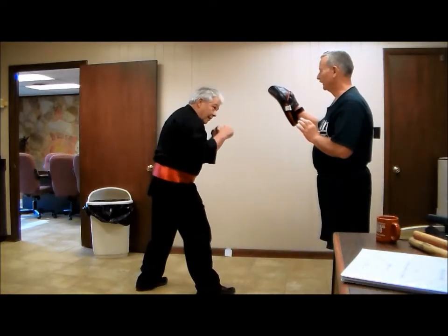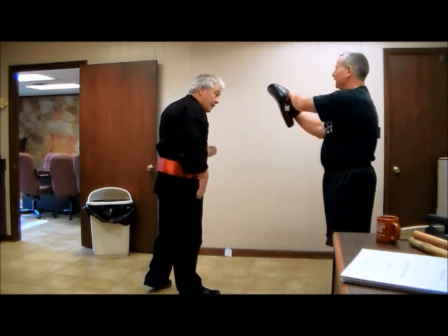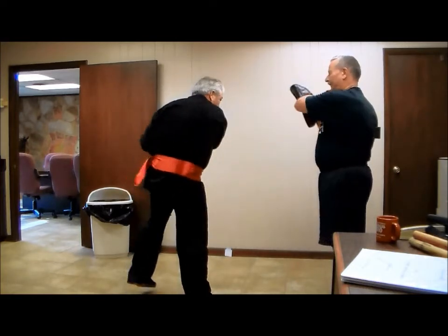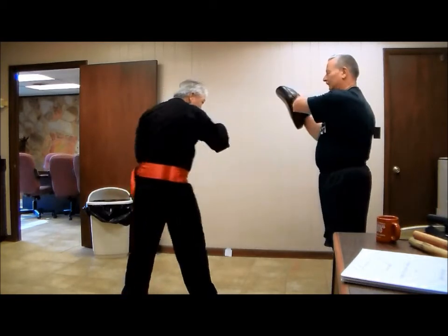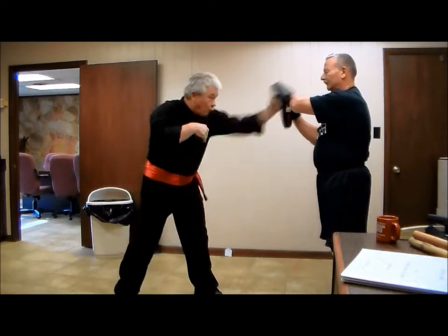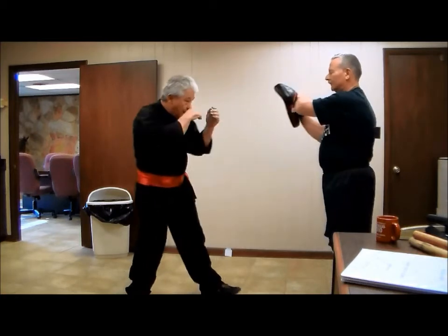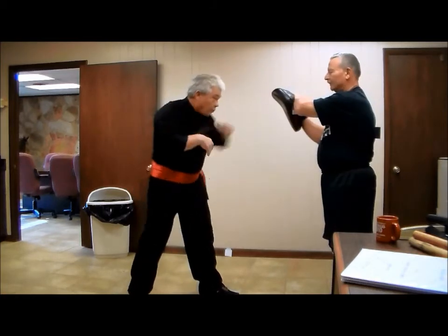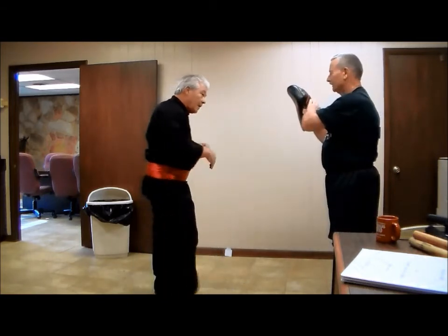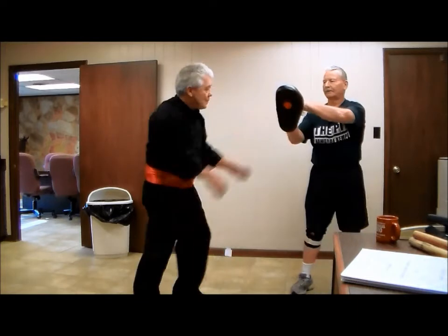The first one, I start from a combat. Okay, now I'm going to turn to the side here, or you can turn to the side. Whatever you want, just get me where you want me.